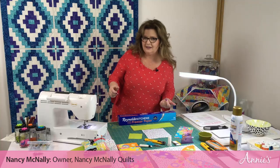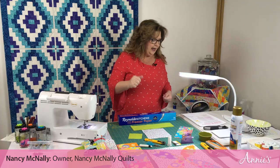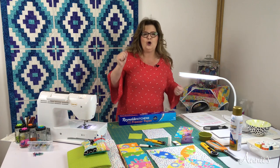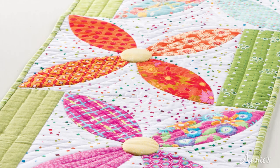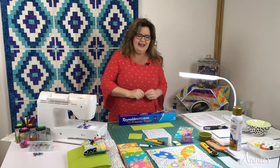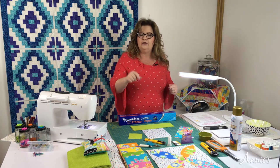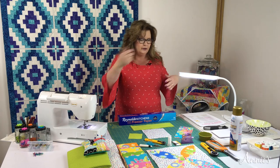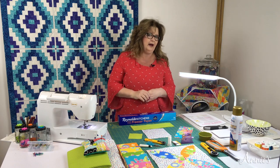Hi everyone, I'm Nancy McNally with Annie's Creative Studio, and today I have such a cute project for you. The name of it is Summer Blooms, a table runner by Chris Malone. It consists of five blocks, each 12 by 12 inches finished, and the finished project will be 66 by 15.